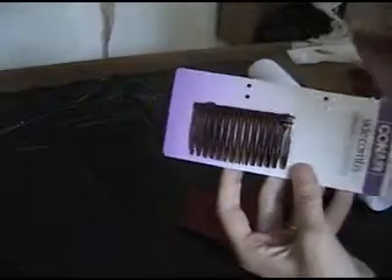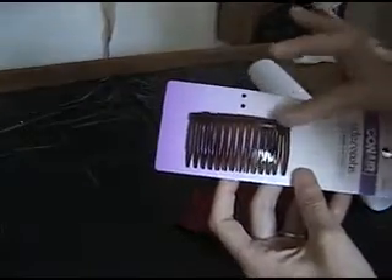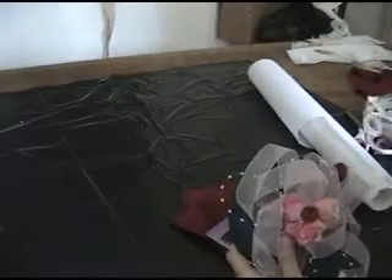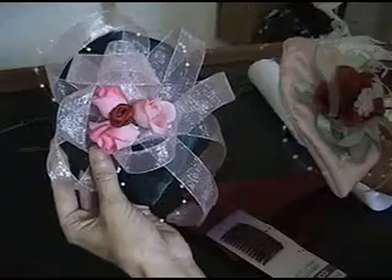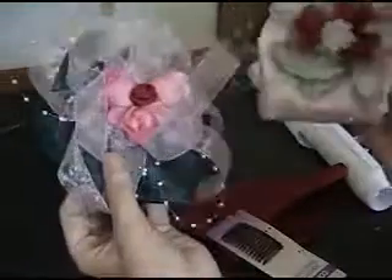To help hold the hat in place, a comb. Sometimes you can get these in clear, but most of the time you find them in brown. That is everything you need to make a teapot lid hat. Y'all come back for the next segment and we'll have some more mischief putting these things together.